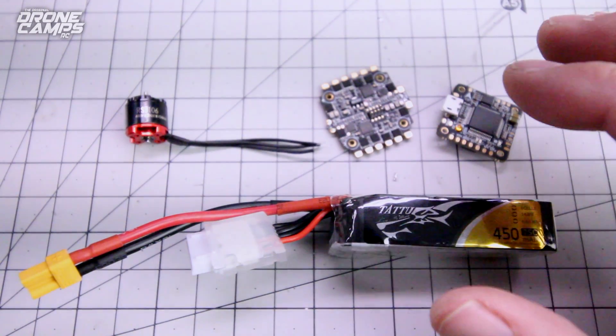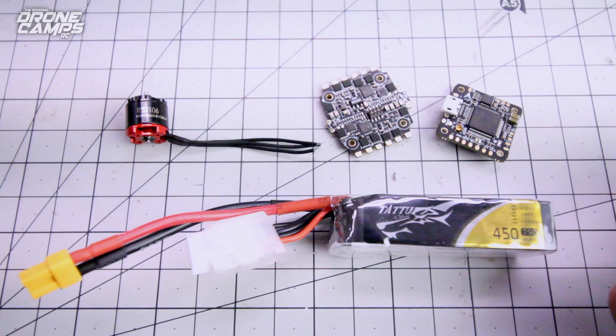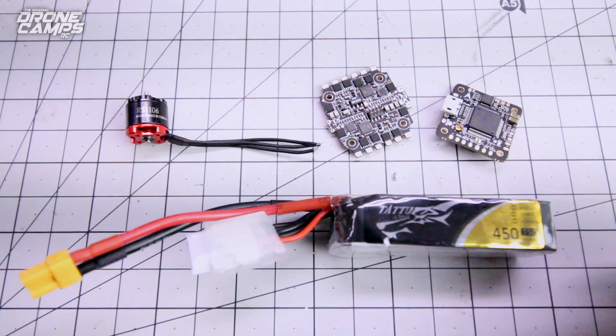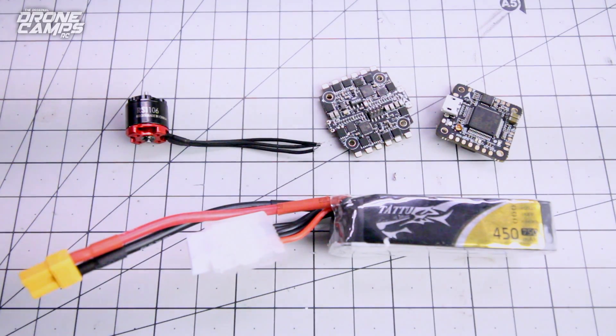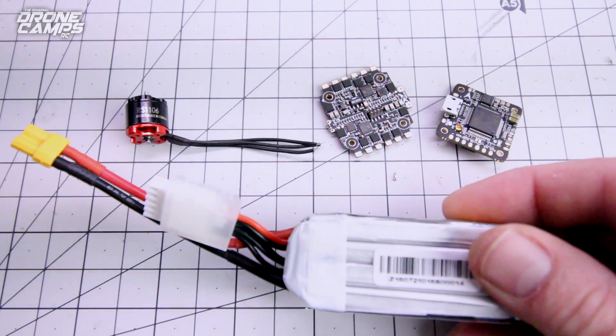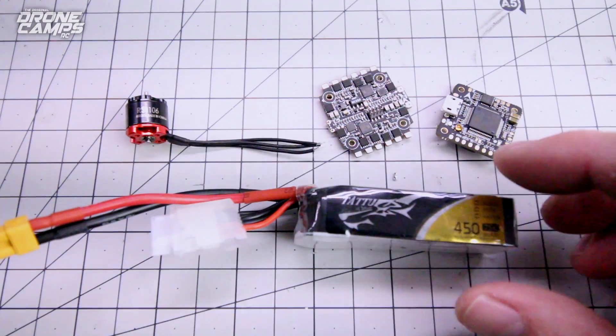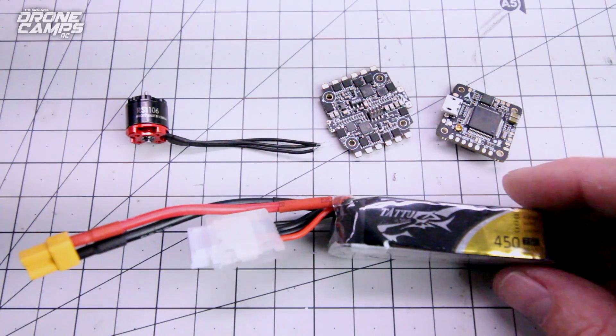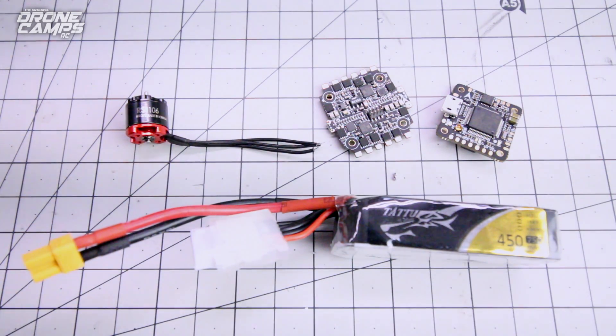I think this is going to be a winning combo for this year — these flight controllers are 25-amp BL-Heli ESCs with Betaflight and OSD. You can also add a beeper on there. This Tattoo battery is one of the hottest batteries out there right now for 4S Brushless Micro. With this 25-amp ESC and the 1106 motor over there, this is going to rip on 4S. 2017 is going to be a pretty crazy year for brushless micros — we just keep getting more and more powerful, and they're definitely approaching flying like 5-inch quads.